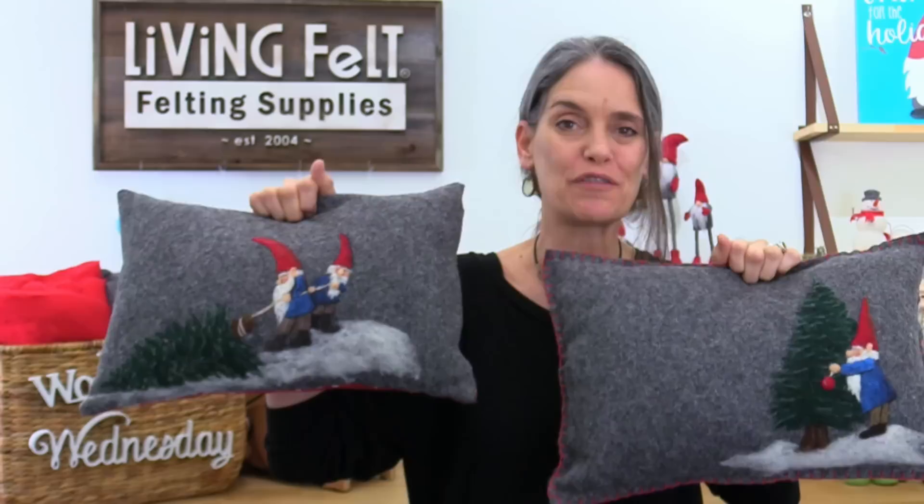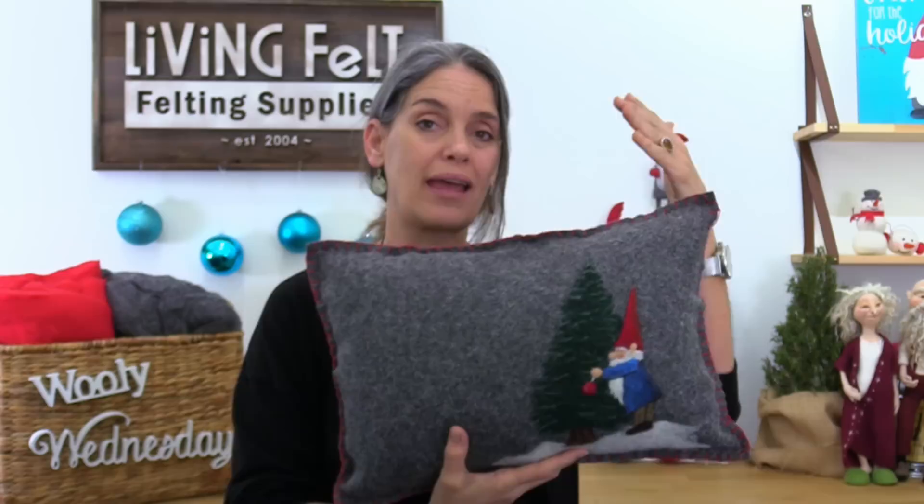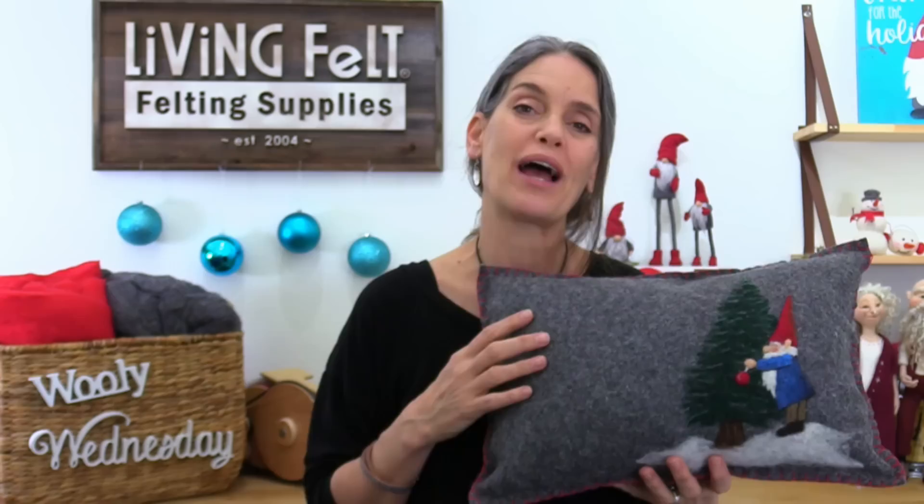Hey friends, it's Marie at Living Felt and today we have a really fun festive holiday project for you — we're calling it 'I'll Be Gnome for Christmas.' These are some really adorable needle felted pillows on our gray heather 100% wool felt. We're going to show you how you can needle felt these for your very own couch or maybe even to give as a gift. You don't have to make pillows — you can even make a table runner or wall art if you prefer.